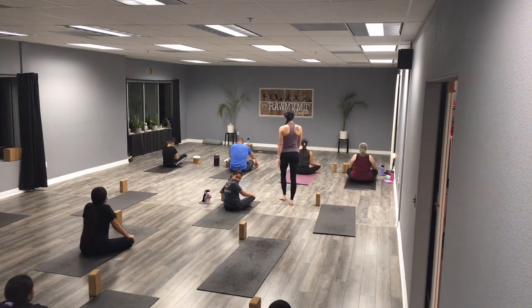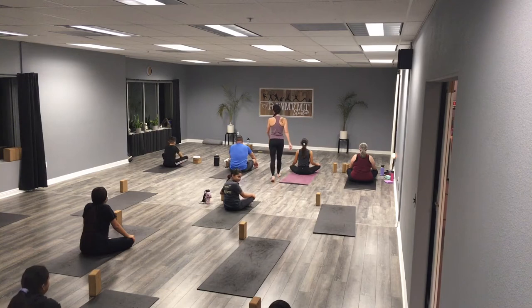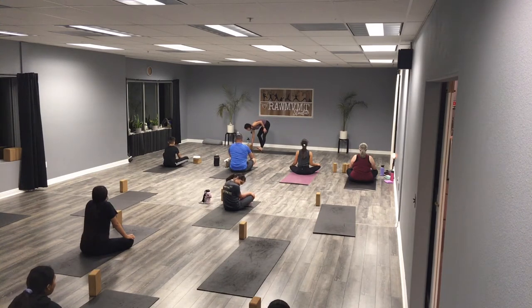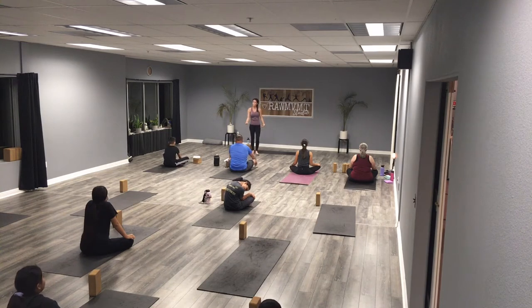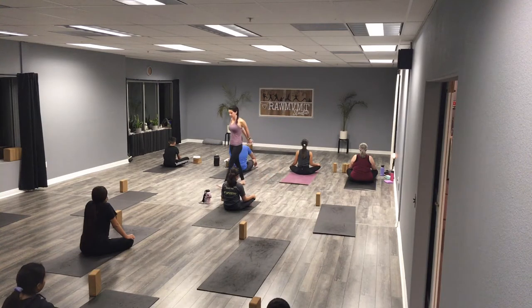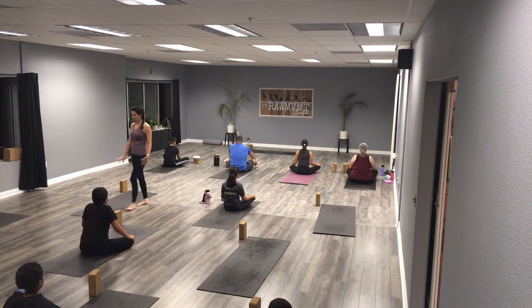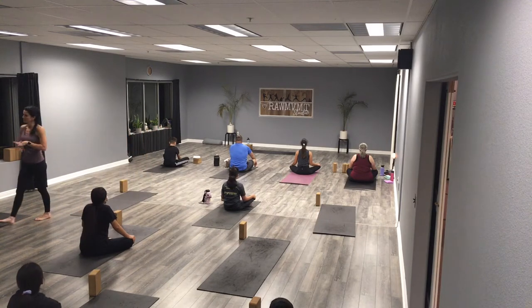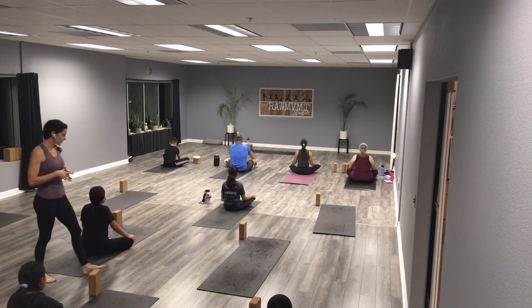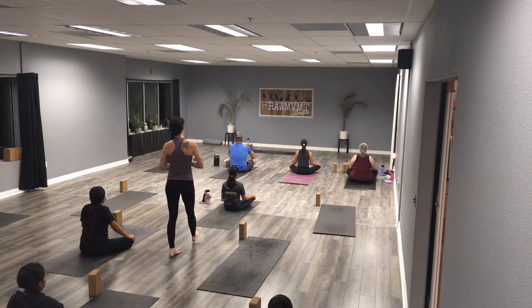Taking a few deep breaths, breathing in through our nose, breathing back out through our nose. If that doesn't feel good, you can breathe out through the mouth. Just finding some stillness, let go of those wiggles. I want you to forget about your day, forget about school, forget about work, and just think about how brave you are for trying something new today — whether it's your first time or your hundredth time.